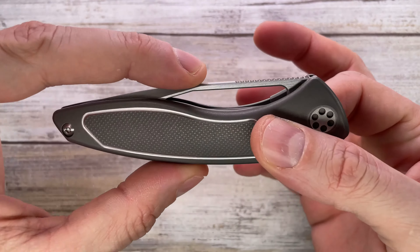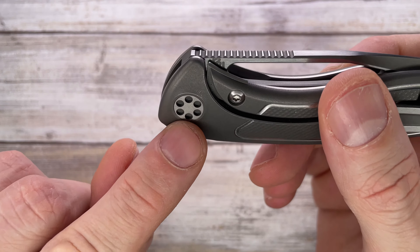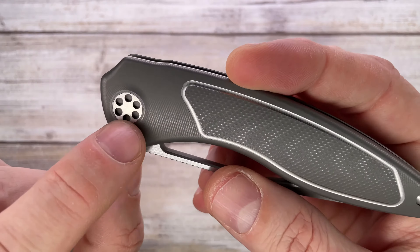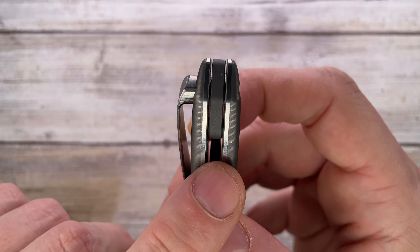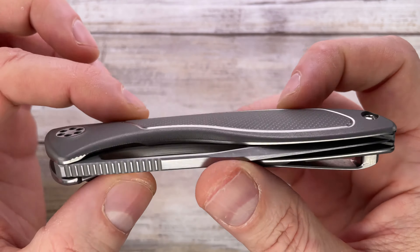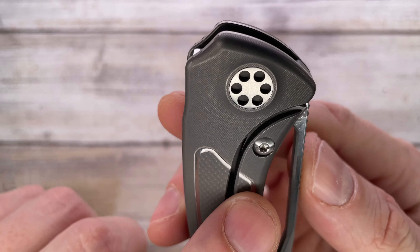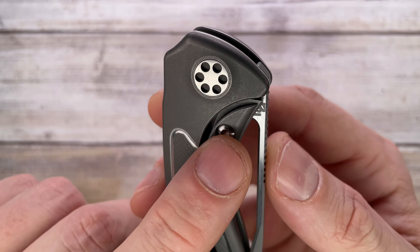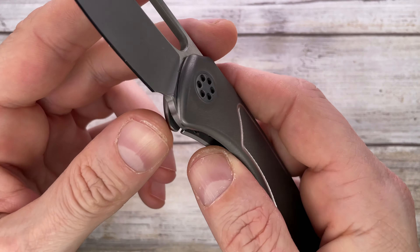The look is super classy — I love these clean lines. You get a spanner bit needed to take this guy apart. A T8 Torx bit is the only screw holding the handle together, passing through and holding the clip as well — pretty simple construction, and disassembly should be straightforward. You also get a nice oversized stainless steel lock face insert screwed in from the outside with an integrated lock bar stabilizer.